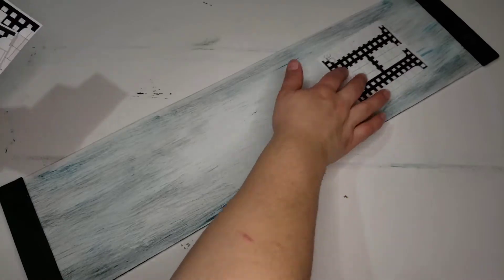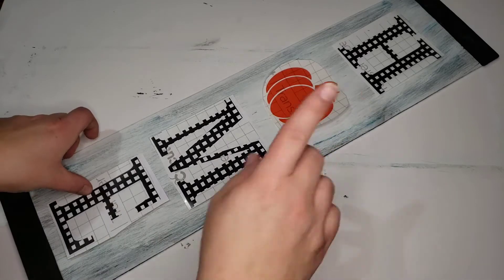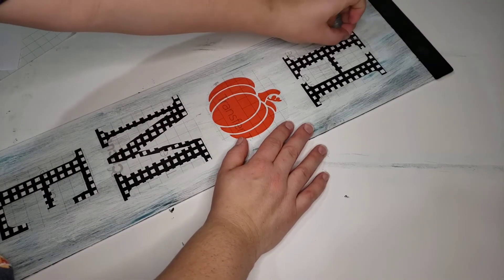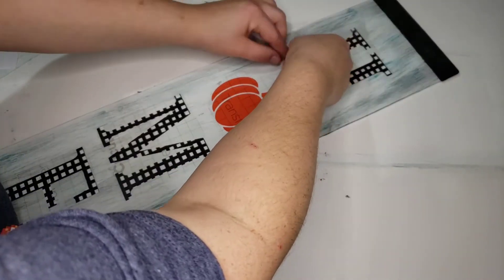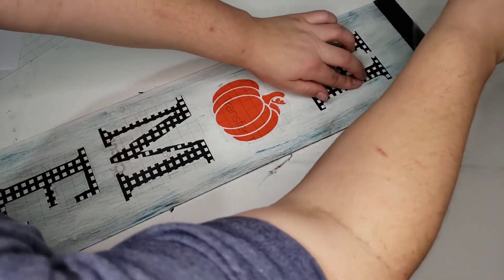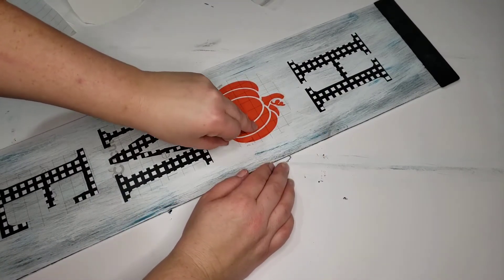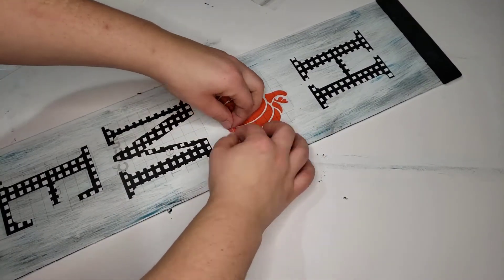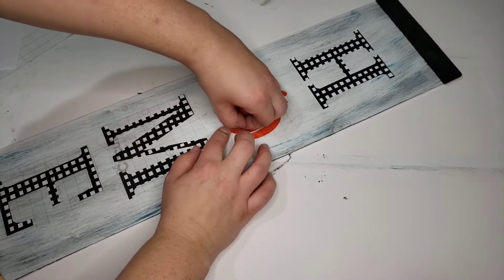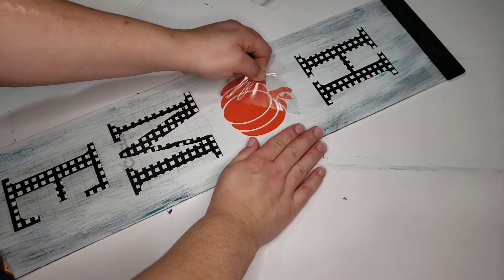Then I cut out the word 'home' with my Cricut, and I just found a pumpkin image online and removed the background. The vinyl I bought from Walmart — I thought it was pretty. It's almost like a buffalo check but a little bit smaller, so maybe it's called gingham. I really like the checks, so I just stuck those down and peeled off the contact paper.